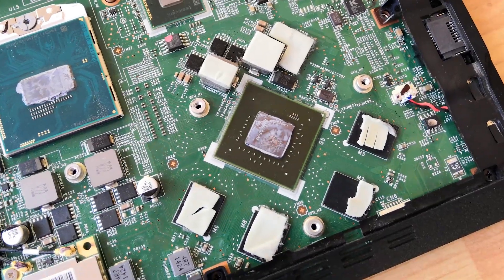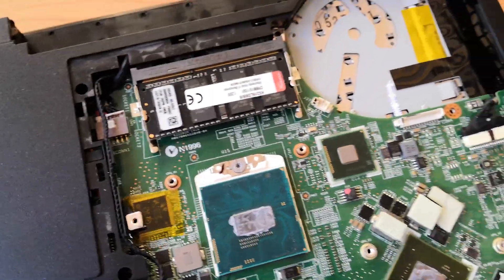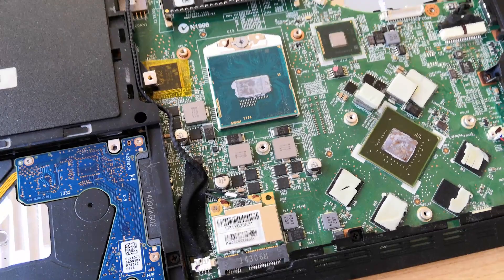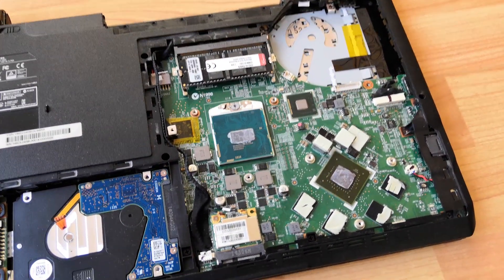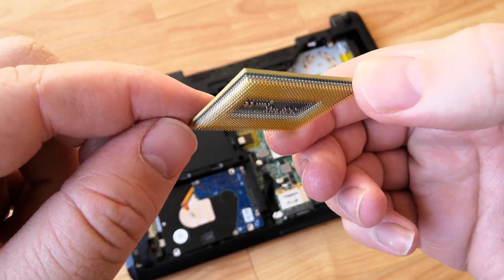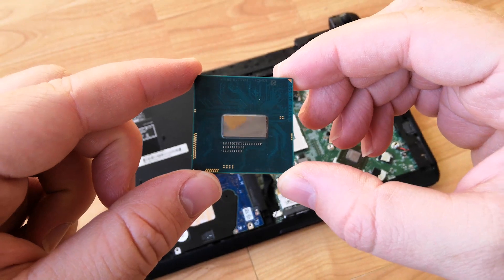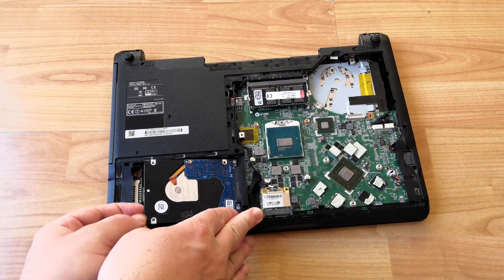A quick look around reveals a soldered GTX 850M, which is a bit of a shame, but the processor does look to be upgradeable, and I think it would benefit from a quad-core i7 of some sort — I'll have to scour eBay for one. The i5 only has two cores after all. It did okay in the benchmarks, but four physical cores will help this machine out quite a bit, especially if we upgrade the memory.